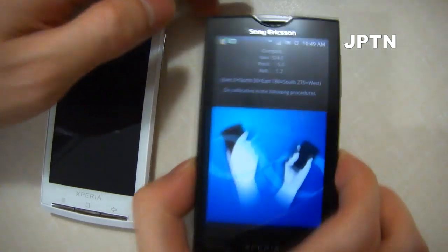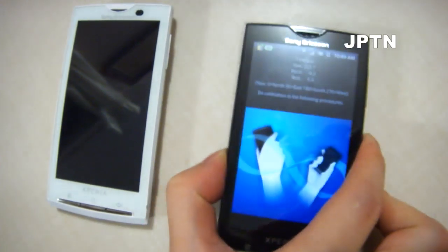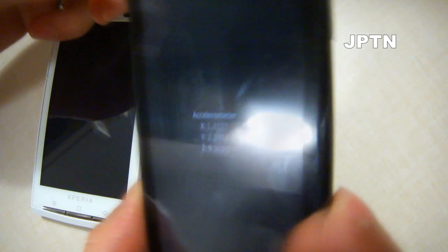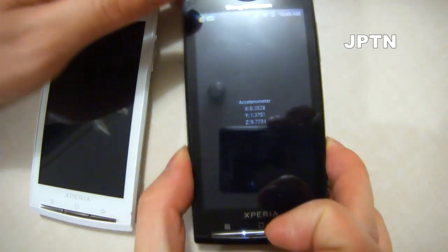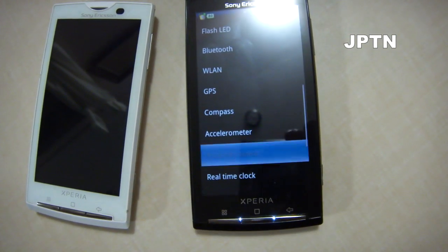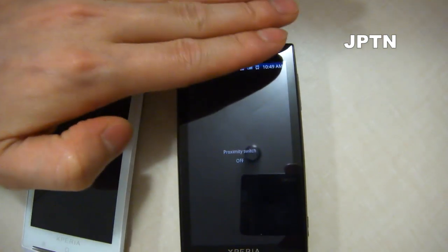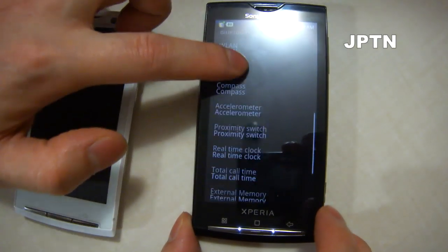You can test GPS. This phone does come with a compass, so you can see the readings, as well as the accelerometer so it can tell which direction it's going and the orientation. You can also play with the proximity sensor, as well as the clock and a bunch of other things.